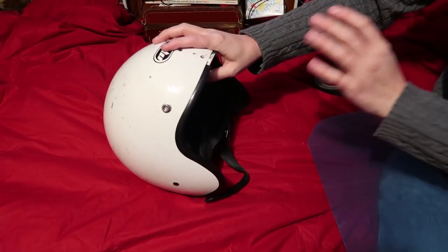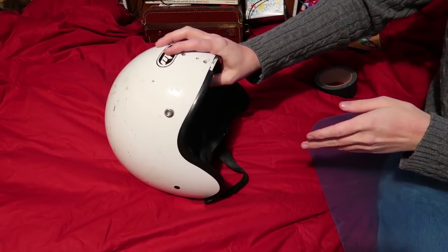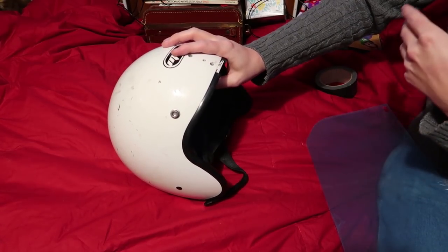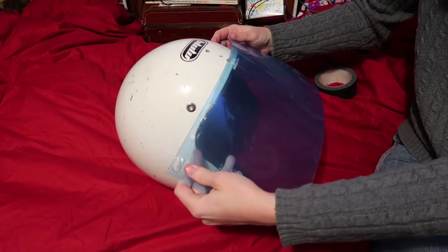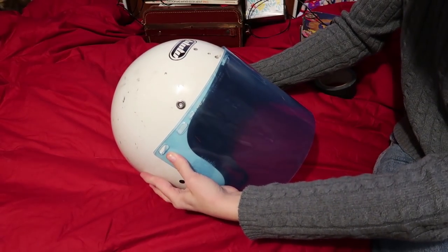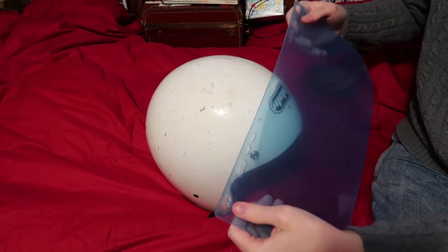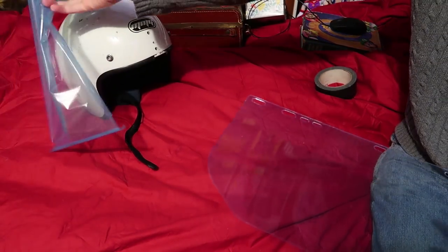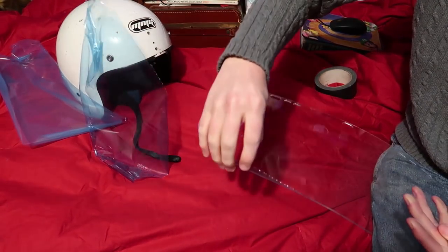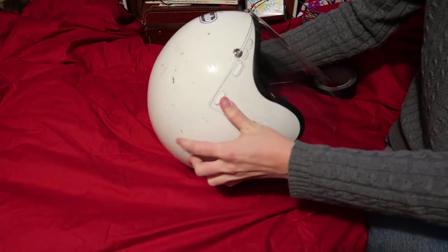I'm getting kind of tired of having my face freezing from the cold air whenever I'm riding my electric bicycle, and I'm also kind of tired of getting hit in the face by bugs in summer. So I have one of these little safety visor lenses and I think it'd be nice to tape that under there, so I have a nice little shield in front of my face. I think something like that will be good.